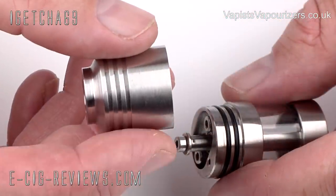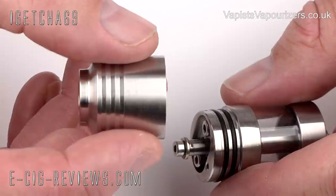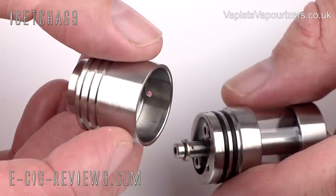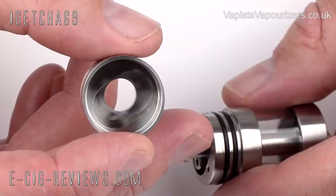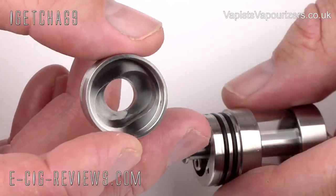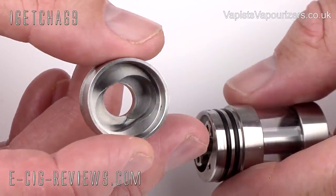Before I go on to the next stage, I want to show you a couple more features. The first is to do with this top cap. It's 22 millimetres in diameter, so inside should be around 20 millimetres. But you've got this chamber that's been cut out, and the wick and the coil are going to sit inside this chamber. As it creates a smaller space, it's meant to intensify the flavour and create a warmer vape, which we'll talk about later in the review.